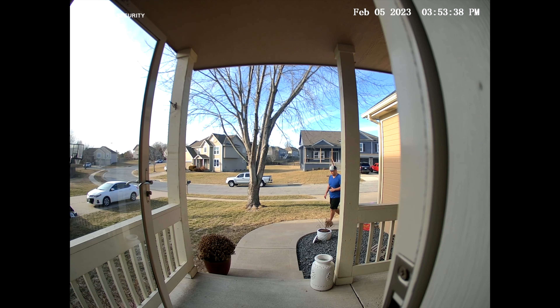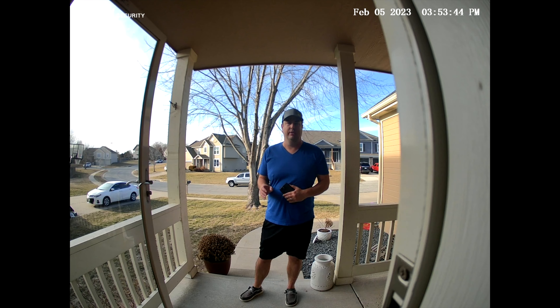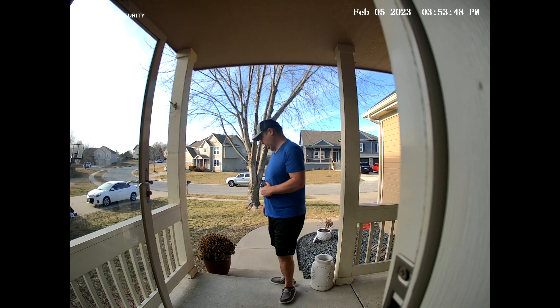Now let's look at the video and audio quality from the 3-in-1 Eufy security door lock. Here's what you'll get during the day, as well as the audio quality. This is also the quality at nighttime with infrared and the audio. Additionally, here's the nighttime video quality with infrared but with my exterior light on, which allows you to see a bit more.